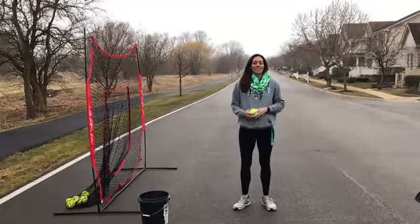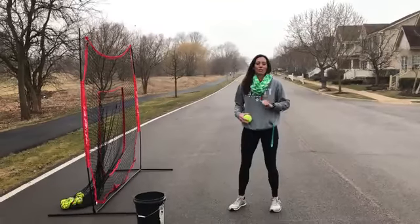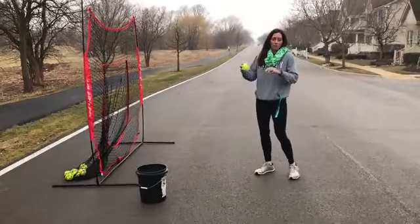Happy St. Patrick's Day! It's Tuesday, March 17th. Here's your workout number two. This is a fundamentals workout, so you can do it to a net — most is the best — and then you can also do it to a parent or in your house with a foam ball.